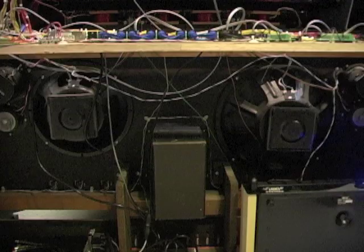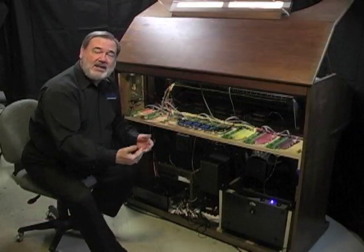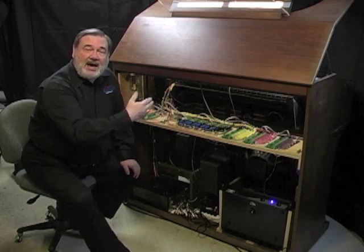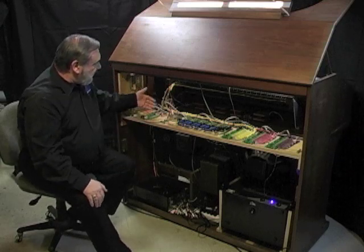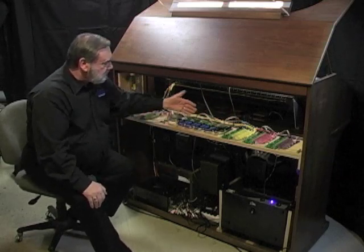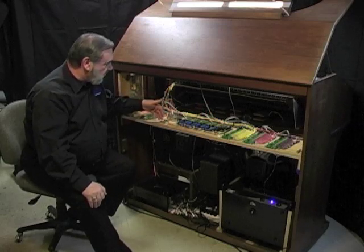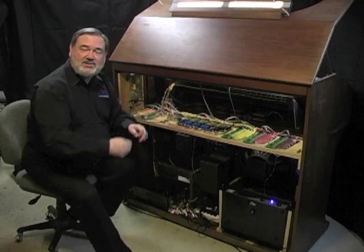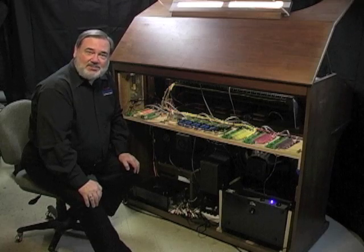We are using the original speakers that came in this Rogers Trio. Some of the trios came with internal speakers and some with external speakers. In either case, we're using the original speakers in this rebuild because they were in good condition. You can see how neatly everything wires — again, no soldering involved. Everything is either screw terminals or the push-and-release terminals, making it a very easy job of rebuilding this Rogers Trio.